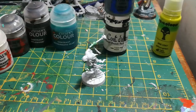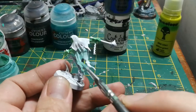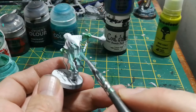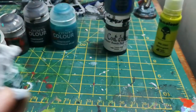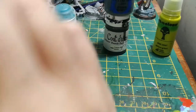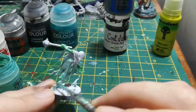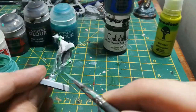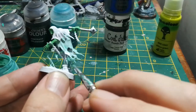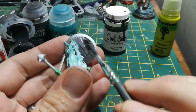Next is another technical paint — Nihilakh Oxide. This one I struggle to replicate with a wash; I've not found a light blue wash that quite does the same. I find it's best to water it down a lot — in my pot it's about 50% Nihilakh Oxide and 50% water — which is better than what they provide straight from the pot. I just painted that on all the lower ghosty spooky bits.